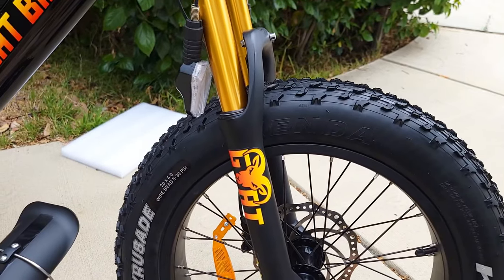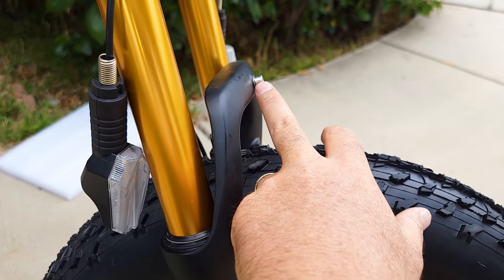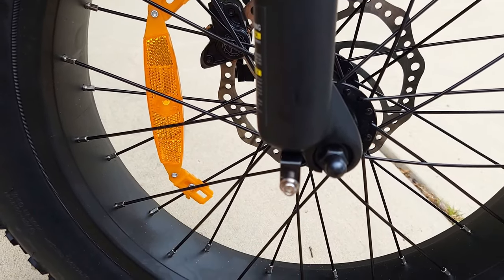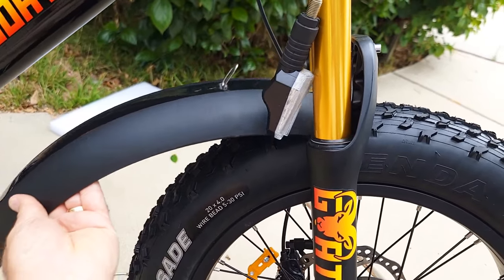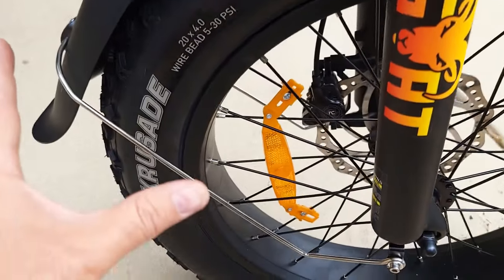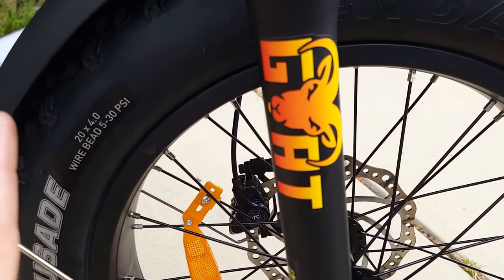The next step is attaching the fender, or guard — whatever you call it. You need to remove the bolt from here, also from here, and from the other side as well. Once you remove them, you reattach the fender right over here. It goes on like this — very simple, and everything fits very well. I'm very glad with this bike so far.